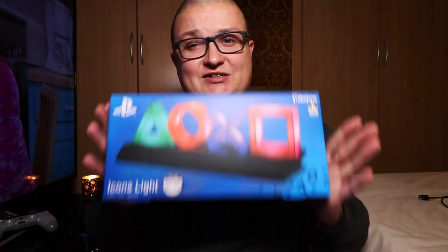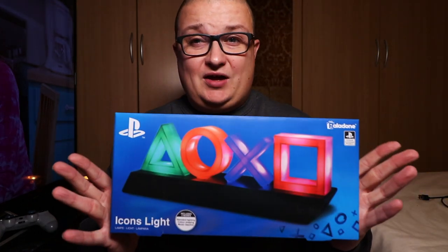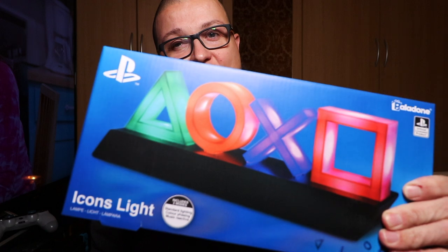So that's going to do it for this video. I really, really hope you enjoyed it. As I say, this one's for the gamers out there — those with gaming rooms, etc. Or even if you just want to have a cool little light by your PlayStation, this is going to be the one for you. Links in the description down below on where you can pick this little guy up.